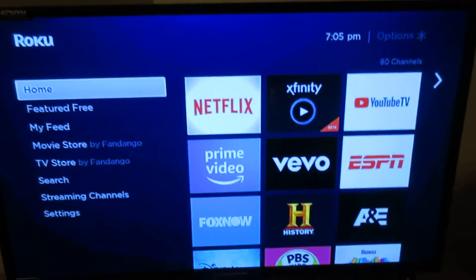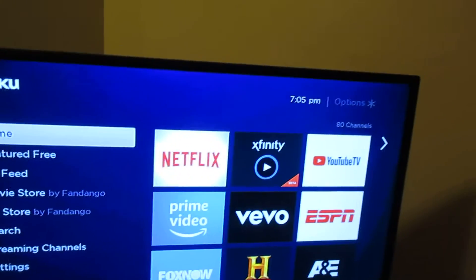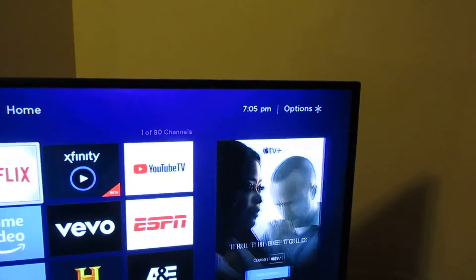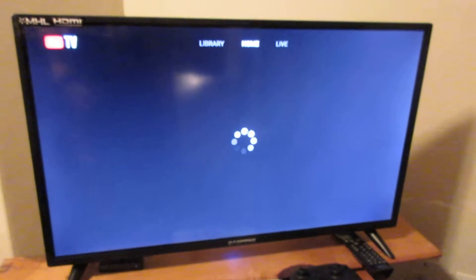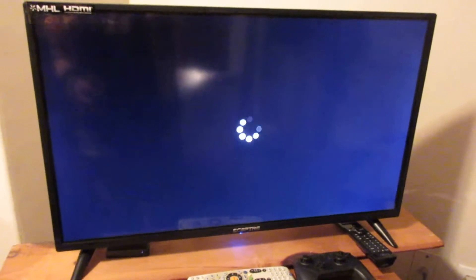So far so good. You could buy some more expensive TVs, but for what it does, it's pretty efficient. It'd be a good TV to have in a second room like we do here in the bedroom, or for if you have elderly parents and you wanted to bring them into the century. This would be a good starter.